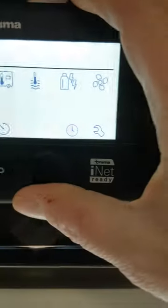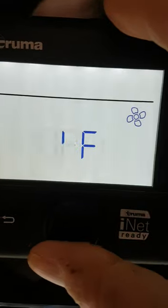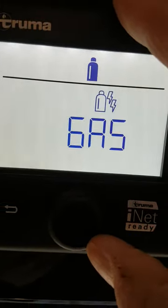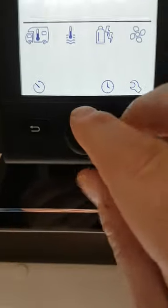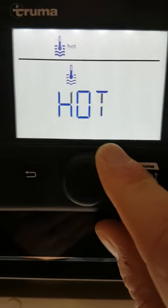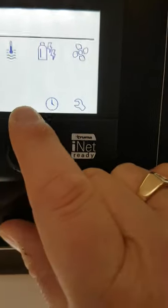Set the temperature you want inside the van, then go to the fan setting, press the fan, go to vent, and select how you're going to power it — electric, mixture, or gas. If you're on a site you'll use electric; if you're wild camping you'll use gas. For hot water it's the same: off, eco at 40 degrees, hot at 60, and boost at 70 degrees — pick your temperature and how you're going to heat it. There's also a light switch here for turning on the cab lights.